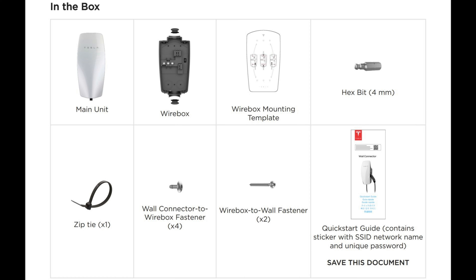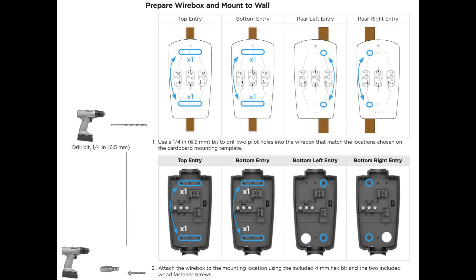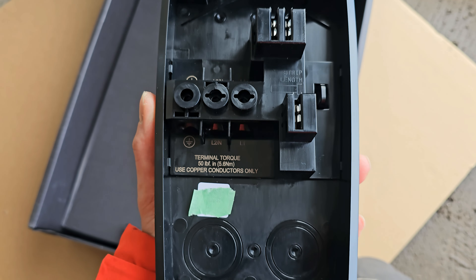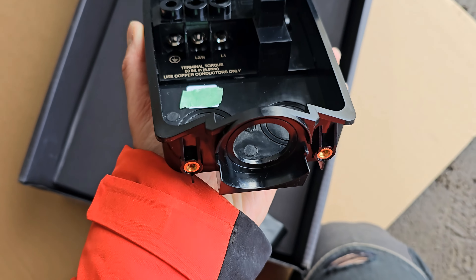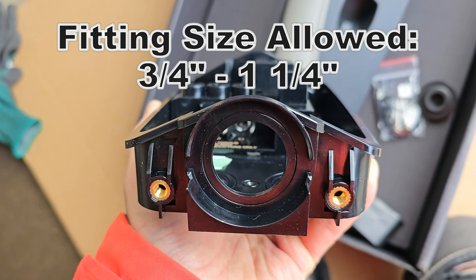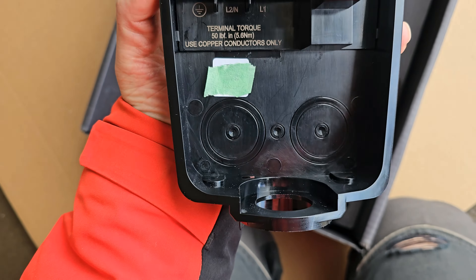These are the things that are in the box, and there are many entry points in the wire box — top, bottom, and back of the box. The only fitting size allowed on this box is 3/4 inch to 1-1/4 inch.